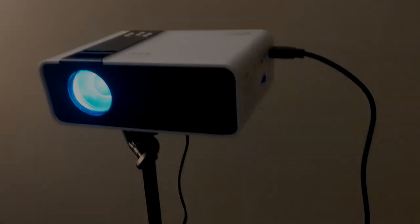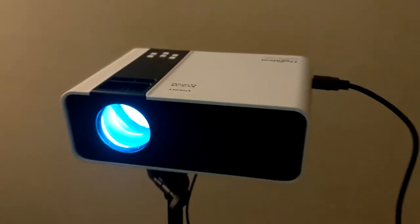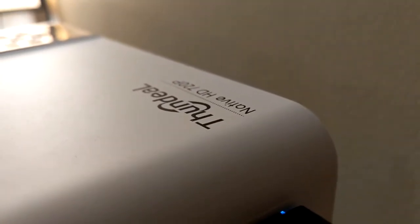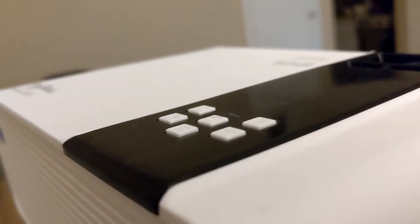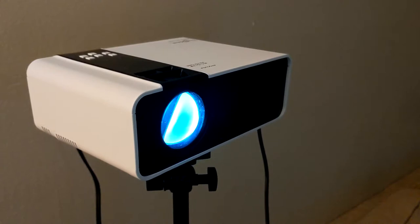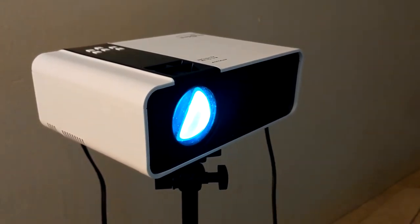Hey YouTubers, this is tkibbs14 here and this is a tech review — I've never done any of these, this is my first one. This is the Funtimal Native HD 720p projector and this will set you back about 70 to 113 bucks on AliExpress. It's got some nice clicky buttons on top and let's see how this thing actually performs.